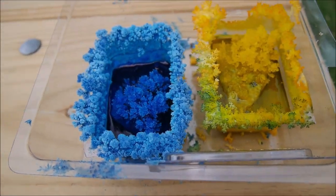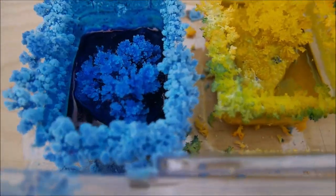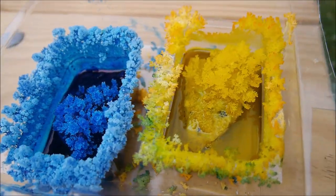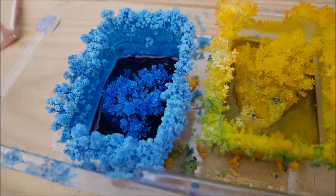This is the progress from the next day — growing beautifully like some magical trees. Beautiful crystals all over, and all over the dish too. They're really beautiful, though very fragile.